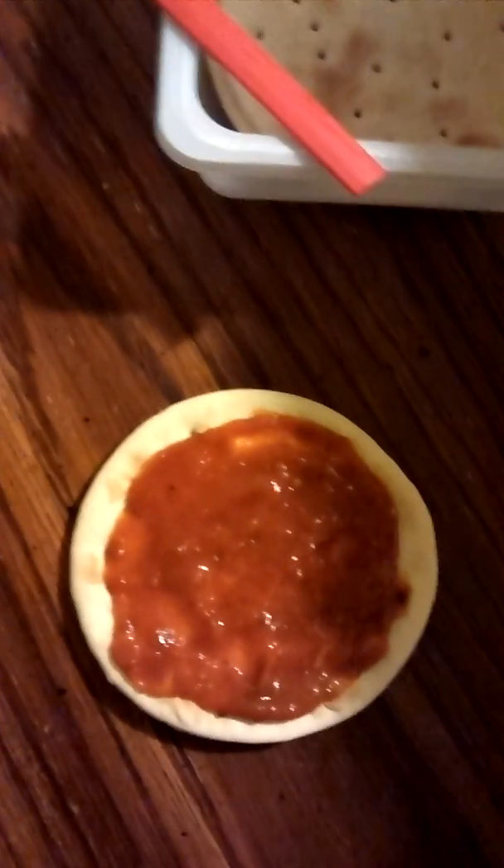What goes next? The cheese? Pepperonis? Or no — the pepperonis. How many are in there? Put one pepperoni there. They say to put the cheese on first, but we're different.